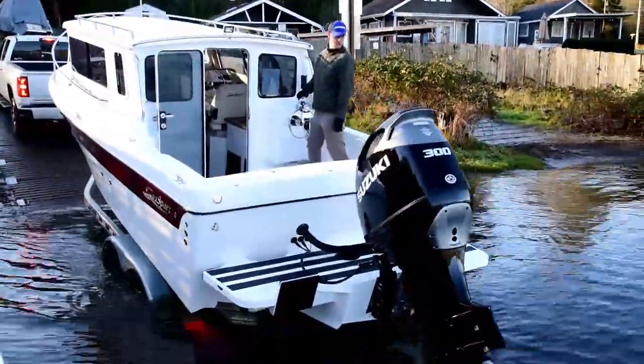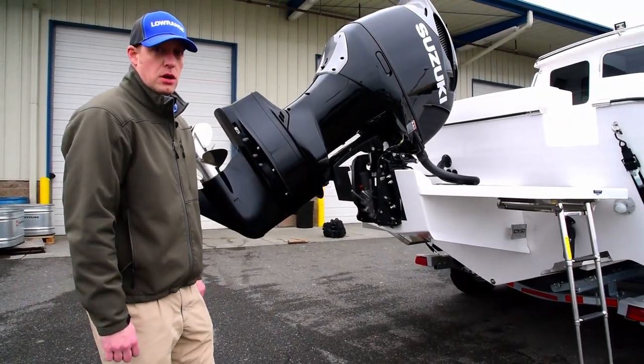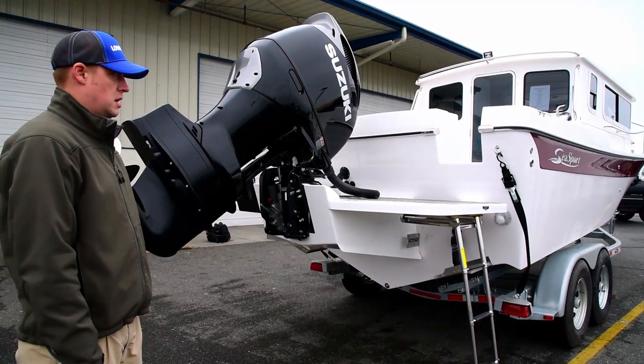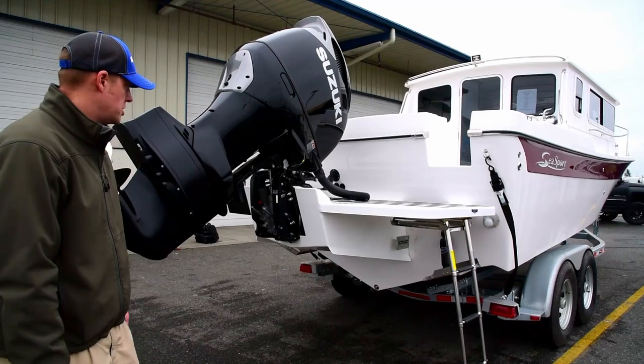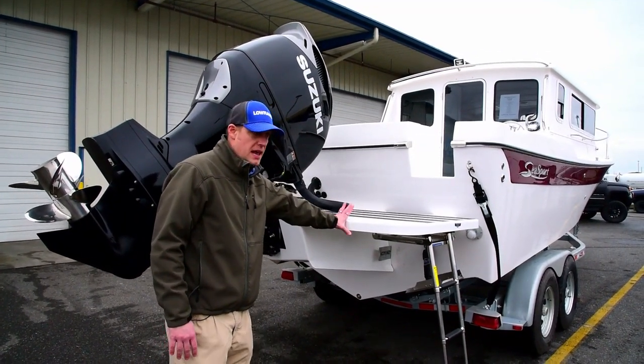A couple of things about this particular boat — notice underneath the very steep V. This boat can handle all sorts of water, from a calm day to small craft advisories to going offshore for tuna if you wish. The brackets themselves are built and assembled up in Bellingham. This particular boat is assembled with a single Suzuki 300 horsepower outboard.